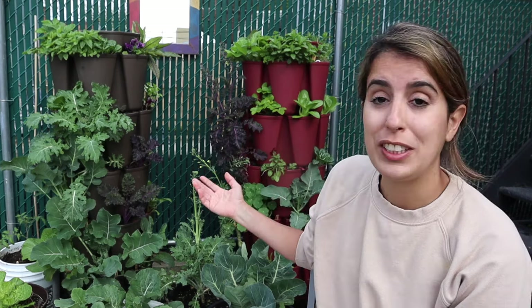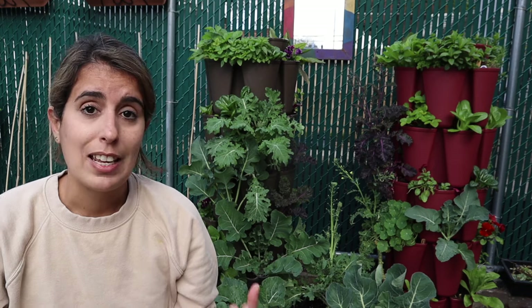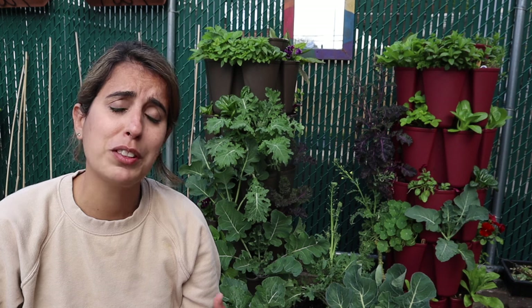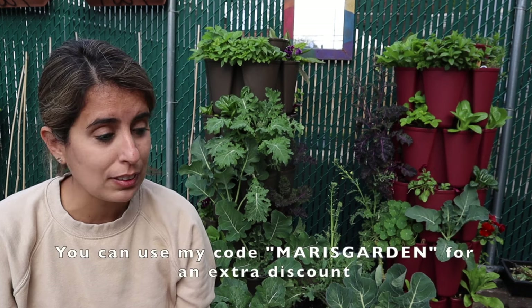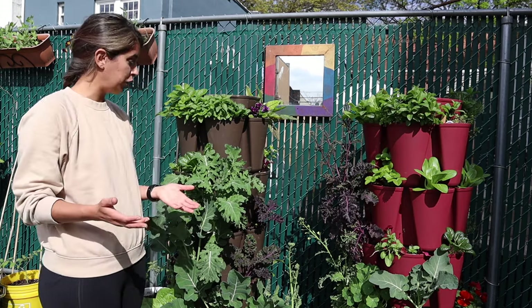I've been gardening in New York City for about two years now and I always get asked about these vertical planters you see right behind me, so I decided to make a review video with my experience. I've been using them for over a year now, so it's a perfect time — especially in May when it's warming up. They are also having their biggest sale of the year for Mother's Day.